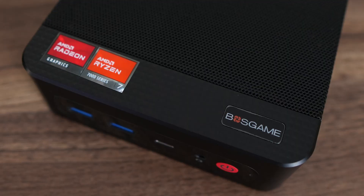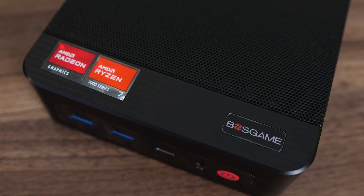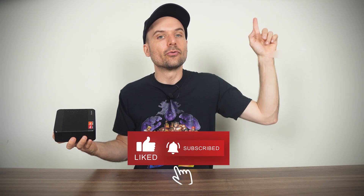Overall, Boss Game's P3 Plus is one of the cheaper AMD minis with Radeon 780M graphics. Its biggest misstep is the slower RAM, but it's not too bad. Find it linked in the video description if you're interested. Those wanting USB 4 or Oculink are better off looking at the M4 Neo instead — and I have a review of it right here. Cheers!